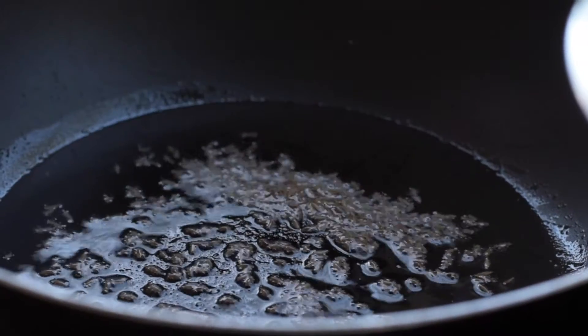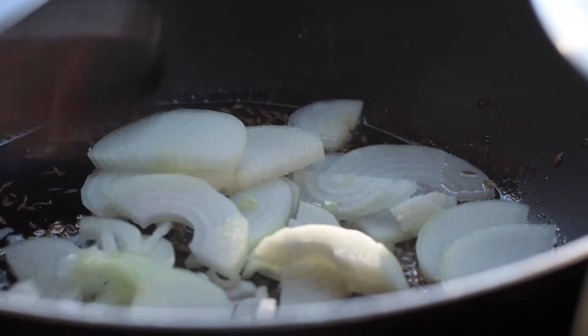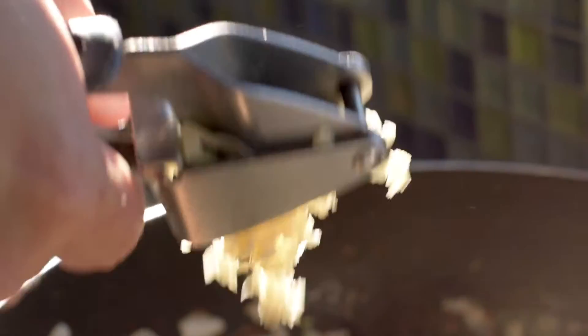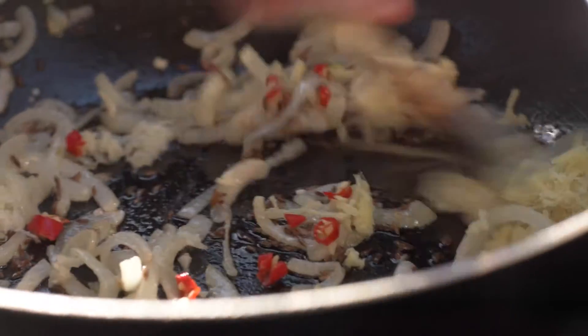Add the cumin seeds to the hot oil and cook for 30 seconds. Add the onions and cook for 8-10 minutes until really soft. Add the garlic, the ginger, the red chilli and cook for about 2 minutes.